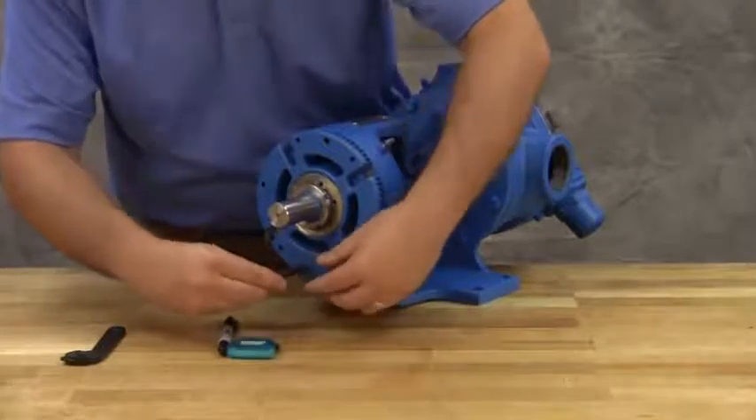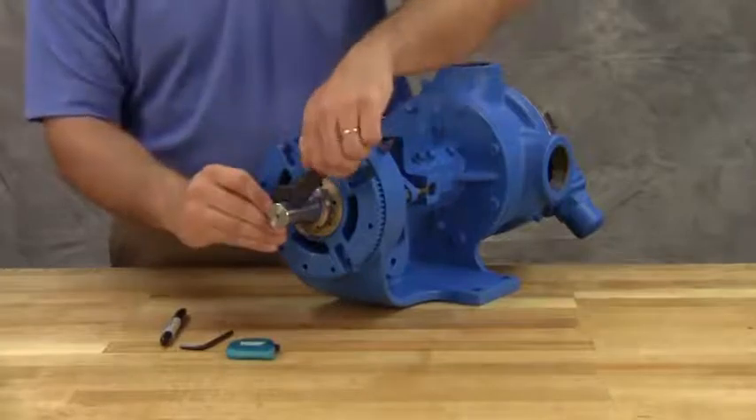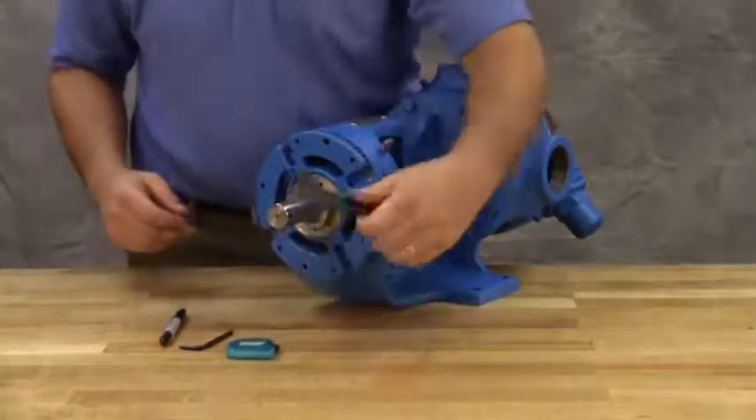The pump end clearance is now set and locked. Be sure the shaft can rotate freely. If not, back off an additional length on the outside diameter and check again.